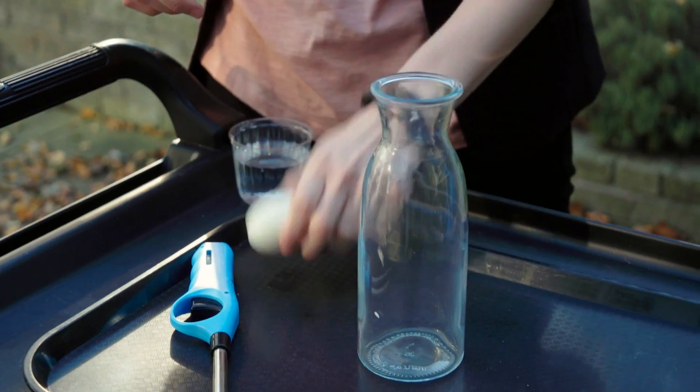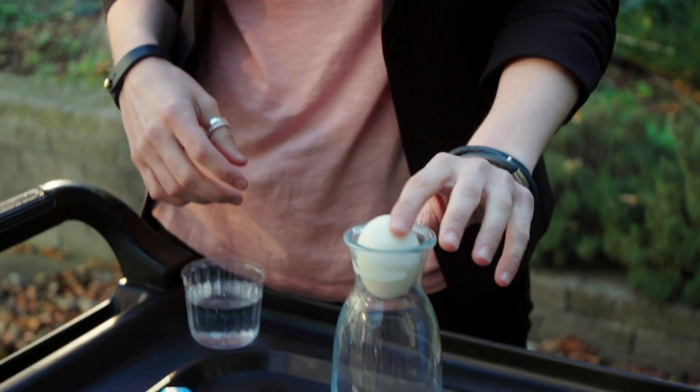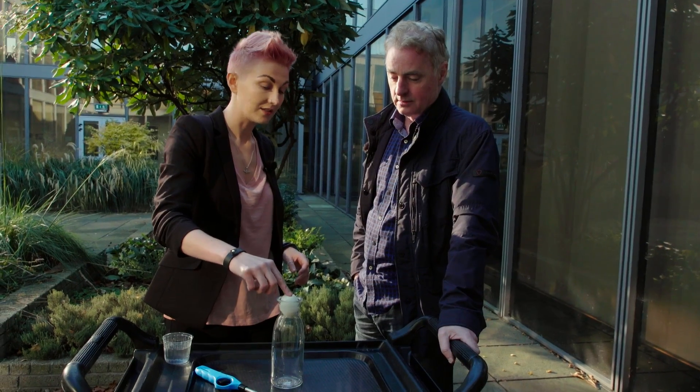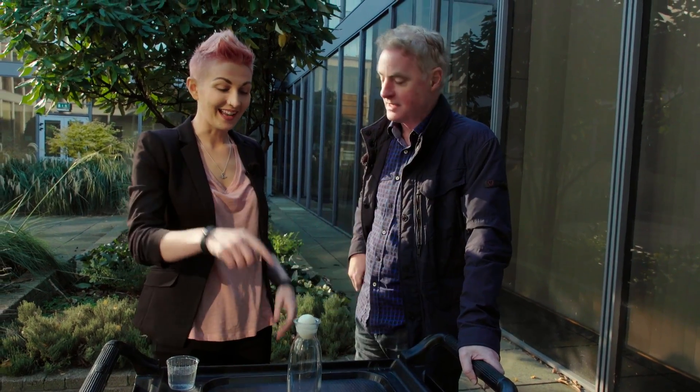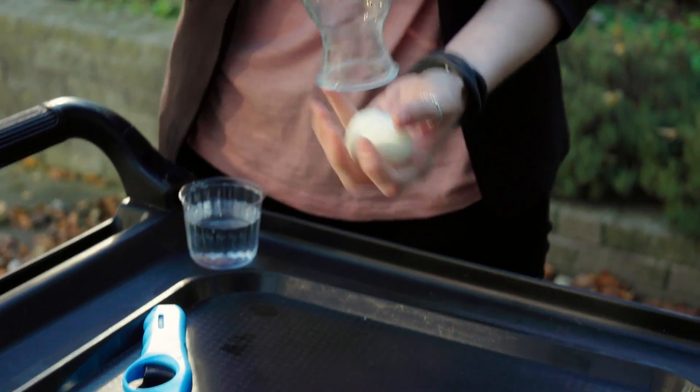So Dave, what I want to do with you is I want to see if we can get this egg into this bottle. So you can see that it doesn't fit. And it's not allowed to break up into pieces. We want to keep the egg whole. So do you have any ideas of how we can get the egg into the bottle without breaking the egg or forcing it through?